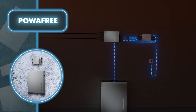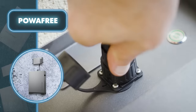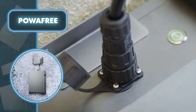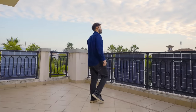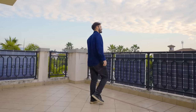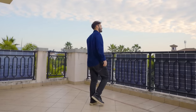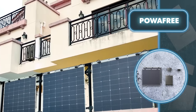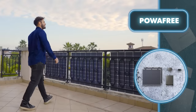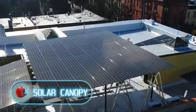During nighttime or on cloudy days, you can use the stored energy without relying on the main power grid. Thanks to the controller, you can adjust the operation modes of the panels and the battery using a smartphone app. The system is suitable for balconies not just because of how it's installed — every part can handle temperatures from minus 4 degrees Fahrenheit to plus 113 degrees Fahrenheit and is resistant to moisture.